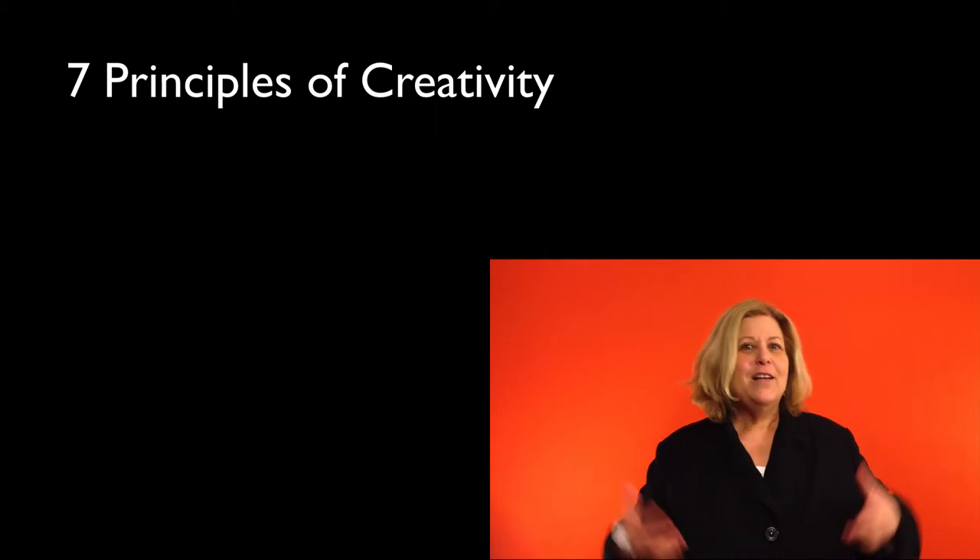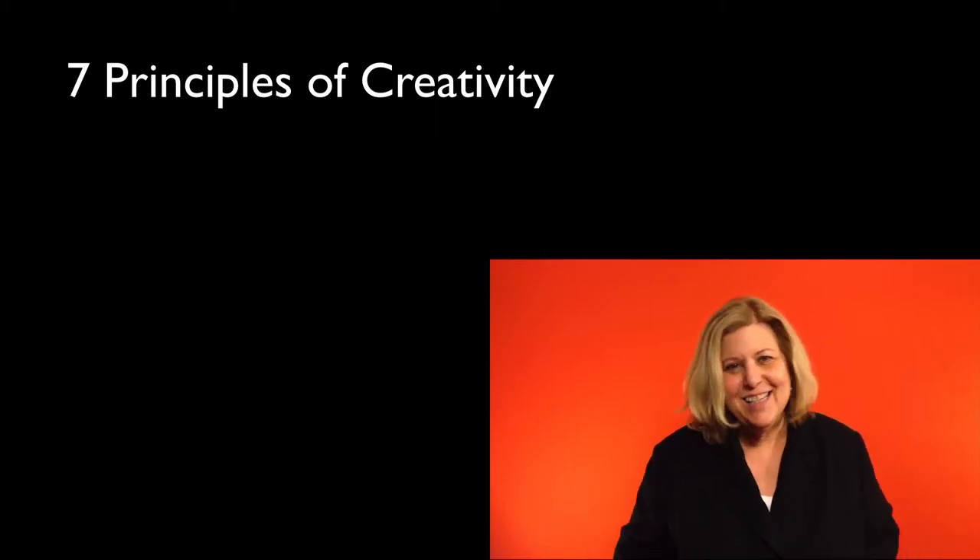And we're also going to teach you principles of creativity — we have seven of them. Things like don't crush green shoots, clay on the wheel, rocket science ain't rocket science.